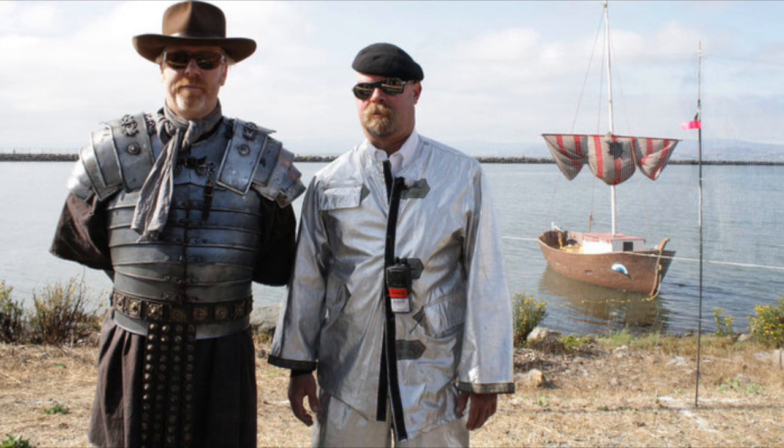They examined the myth from many perspectives and discovered that ancient brass mirrors were neither shiny enough nor flat enough to concentrate the light significantly, and it's extremely hard to aim mirrors from a long distance. Nevertheless, full-scale testing did lead Jamie to make the following insightful comment.